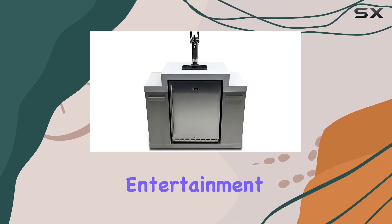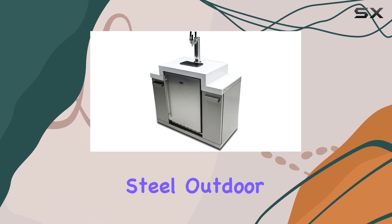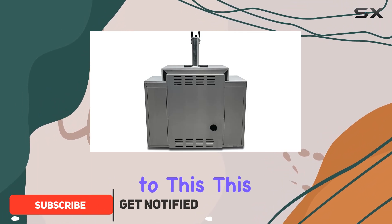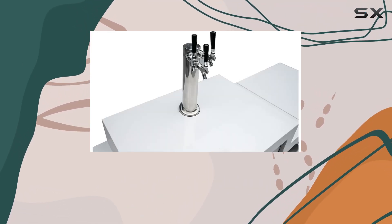When it comes to elevating your outdoor entertainment game, few things make a statement like a dedicated beer tap, and the Mont Alpine MKG Stainless Steel Outdoor Rated 3 Beer Tap Kegerator is a testament to this. This isn't just any kegerator — it's a beacon of precision, versatility, and style for beer enthusiasts and casual drinkers alike.